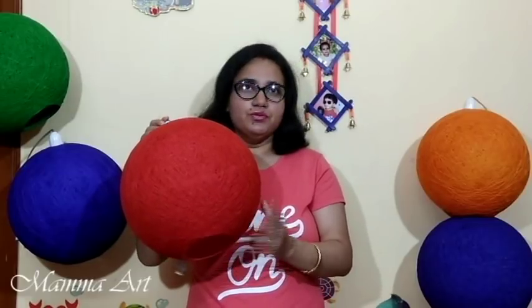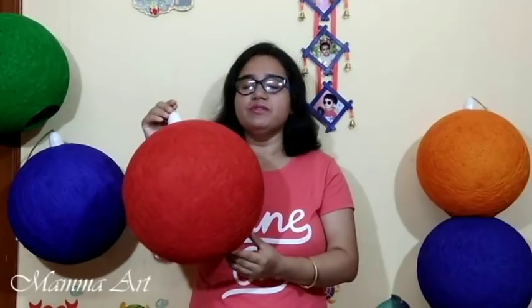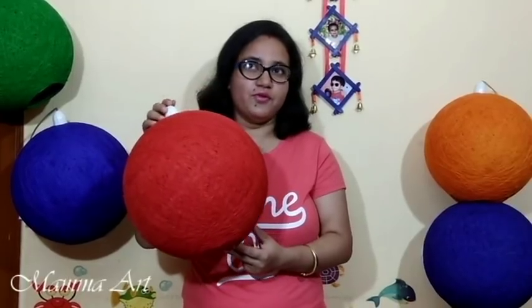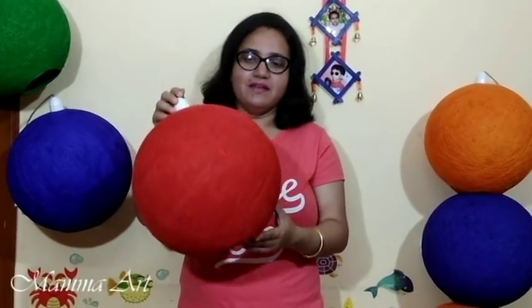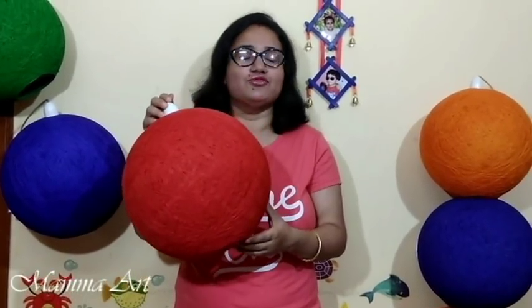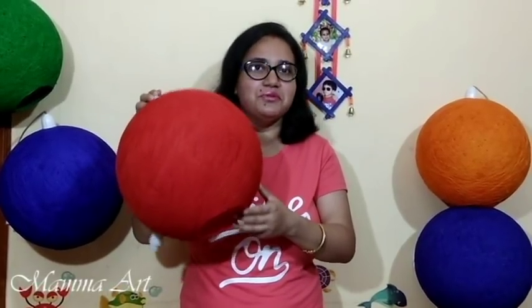If you use a balloon to make this it won't be round. You need a ball to make it perfect. You can use this for all-purpose room decoration — kids also like this very much. You can use it as a lampshade, dinner lampshade, kids lampshade. It's coming up on October and November, so Diwali, New Year, Christmas — all-purpose use.